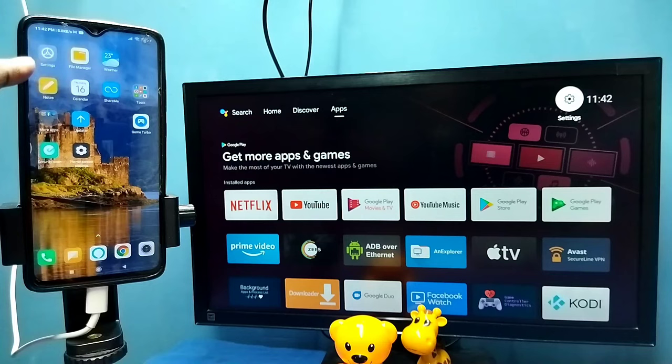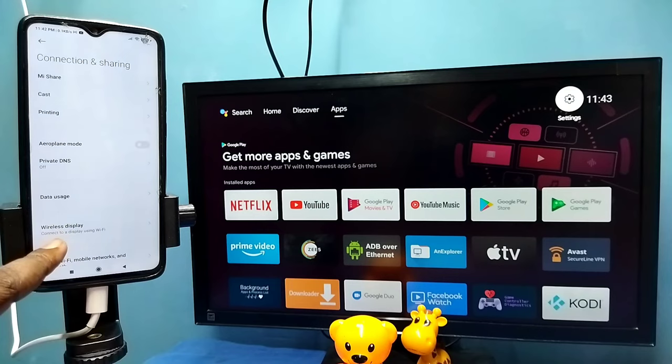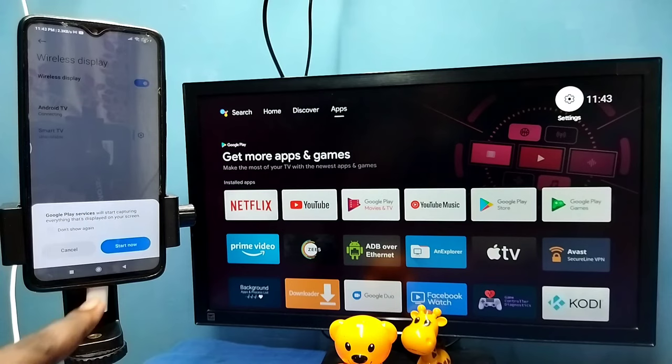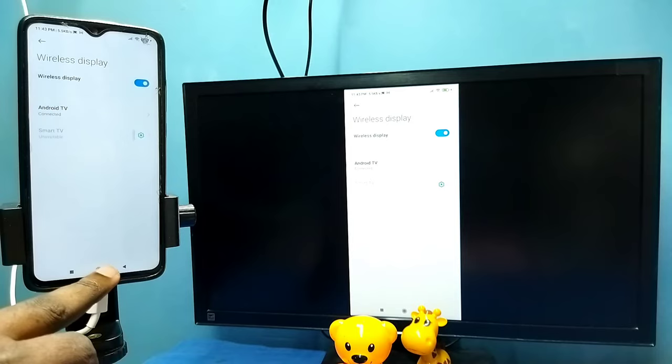For method two, open Settings and tap on the Settings icon, then select Connection and Sharing, then select Wireless Display. This also searches and detects cast devices on the same Wi-Fi network. You can see it has detected my TV — this is the name of the TV.